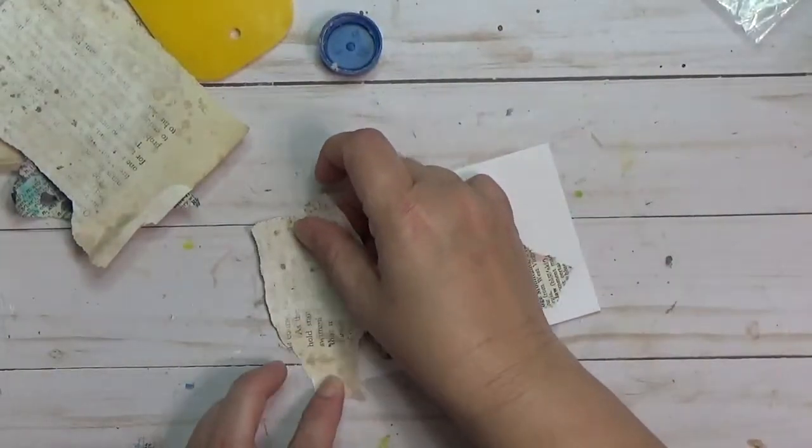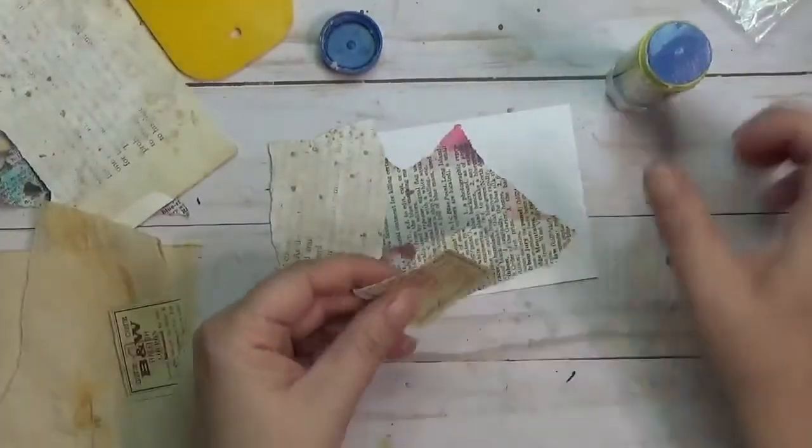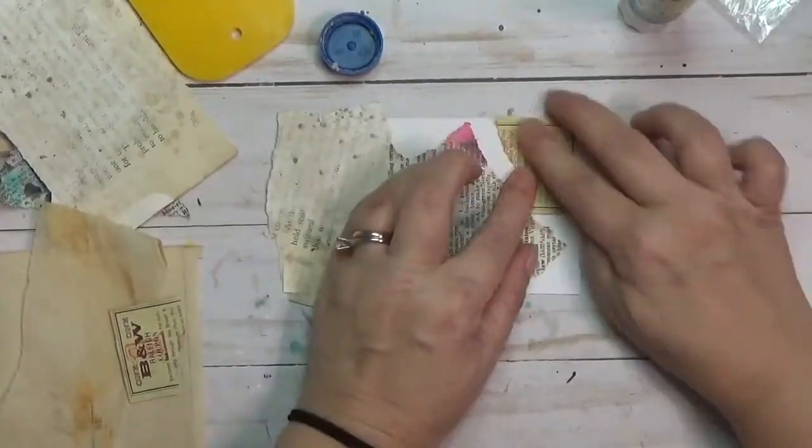Index card a day — I had two prompts on this day which were nautical and glitter. I don't know if you saw the thumbs down on there, but I did not like the nautical prompt, and I'll get to the glitter one in a bit.